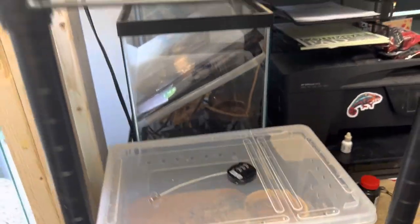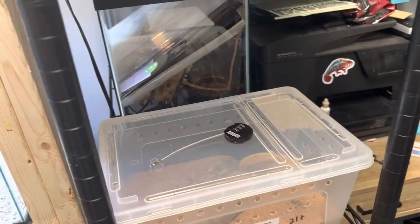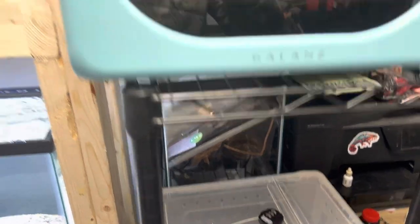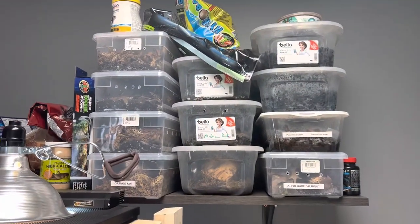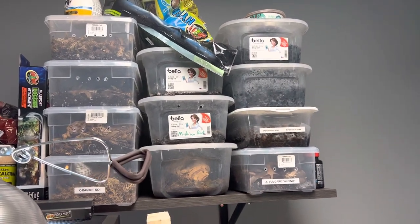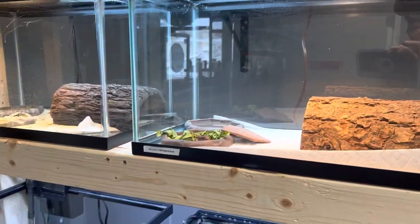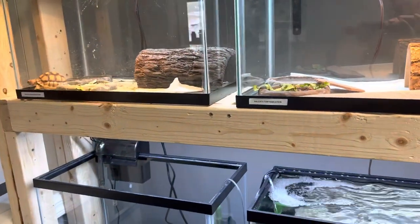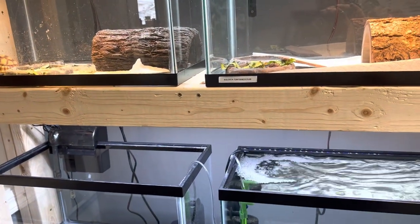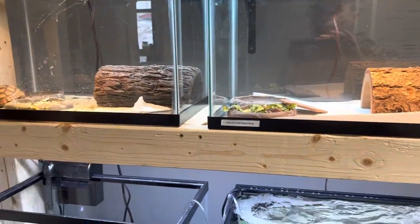We also have this rack here in case we need anything additional or need to put any arachnids in here. As you can see, we have our isopods up here, but they're just for breeding stock — we're letting our colonies grow out. I hope this was informative, guys. I wanted to put this out especially with the holiday season coming up. We want to make sure to keep you guys safe as well as your animals.